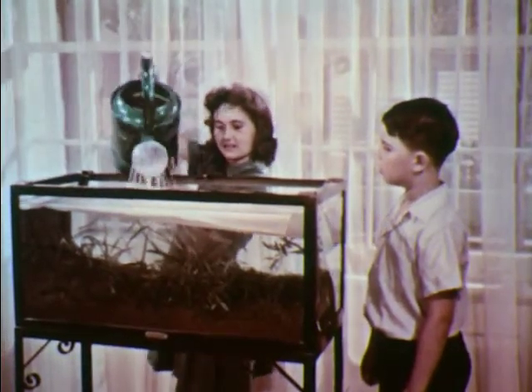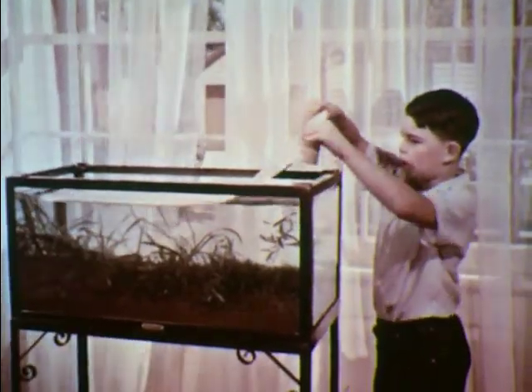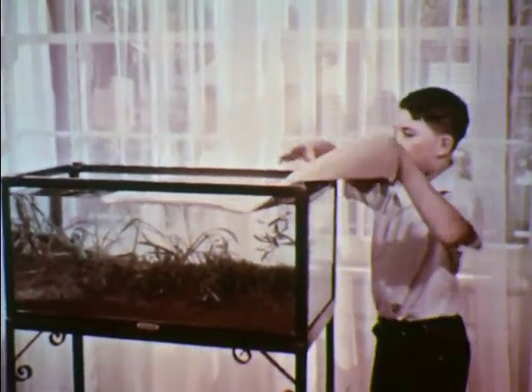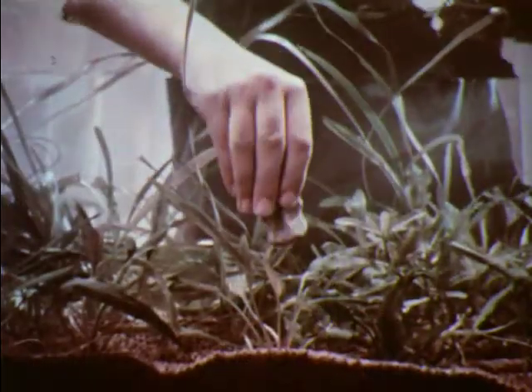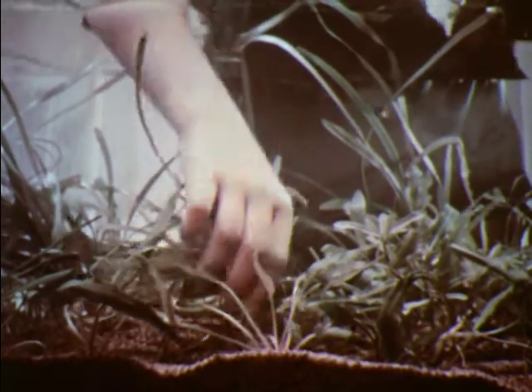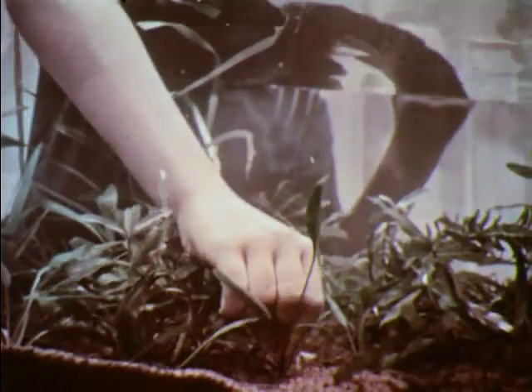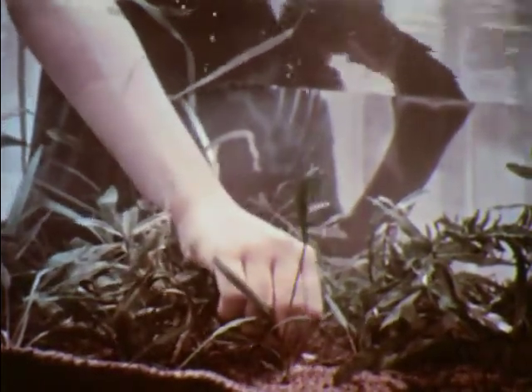The water floats the plants. In a few days, they will straighten up. Stones will help to weigh down plants and to decorate the aquarium. After all the plants and stones are in the water, the aquarium should be left alone for a couple of days so that the water can clear up before the fish are put in.